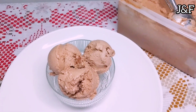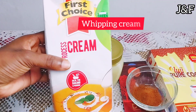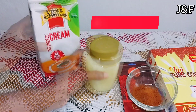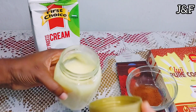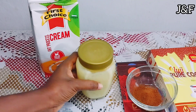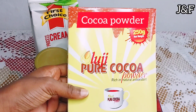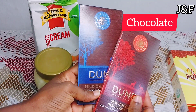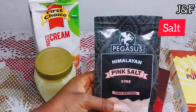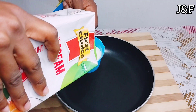So here's what you need. Whipping cream — it's important to get yourself thick whipping cream. Condensed milk; this is homemade condensed milk, I've made condensed milk on this channel and I'll leave the link to the video in the comment section. Coffee powder. Cocoa powder. Some chocolate — I'm using both dark and milk chocolate. And some salt; I'm using pink Himalayan salt. You can find the exact recipe measurements in the description box.